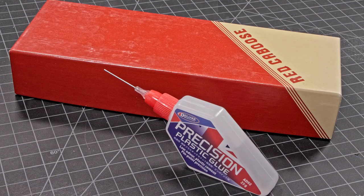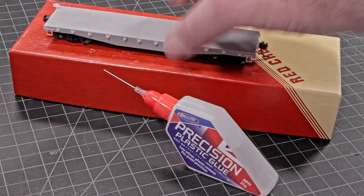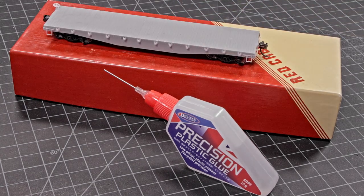Unlike other plastic glues, Precision Plastic Glue does not run, but stays right where you put it, making it a delight to work with. Plus, you can see just how much glue is left in the bottle.